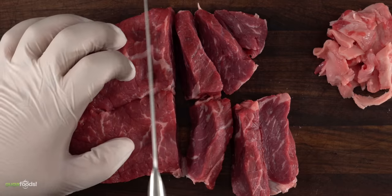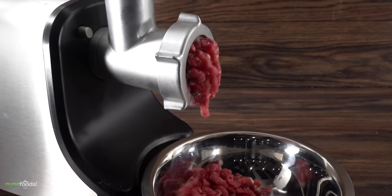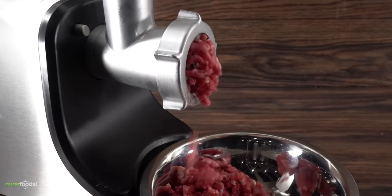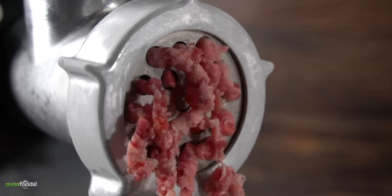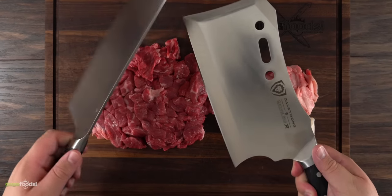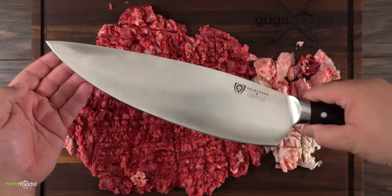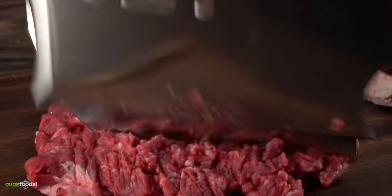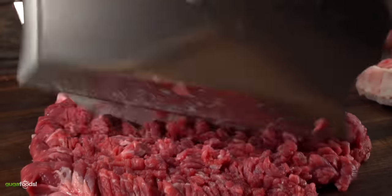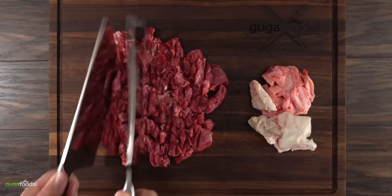Now if you don't have a meat grinder you can actually do this a hundred percent by hand. Tools make life a lot easier, and if you plan on making a lot of good burgers at home you should have one. But today I'm going to show you how you can use two large cleavers to get the job done. In case you don't have two cleavers, you can always use a large knife — and as you can see, this one is a big boy. But if you do have two cleavers, use them because it makes the job a lot easier.